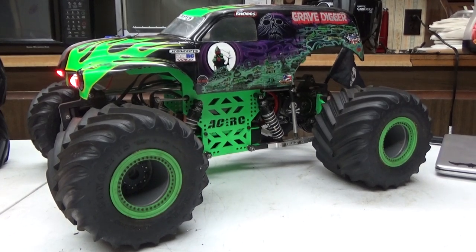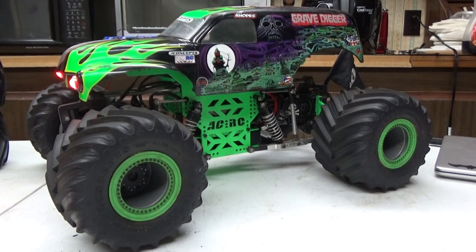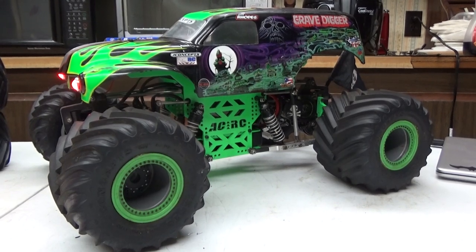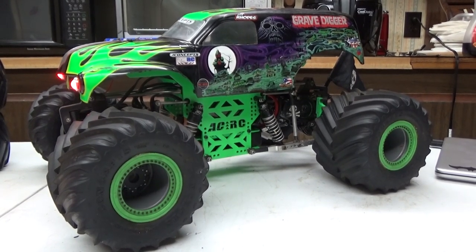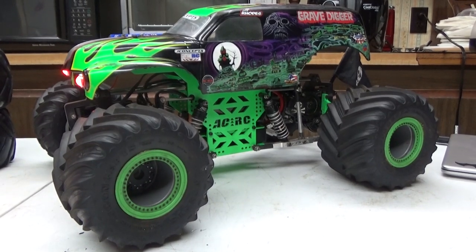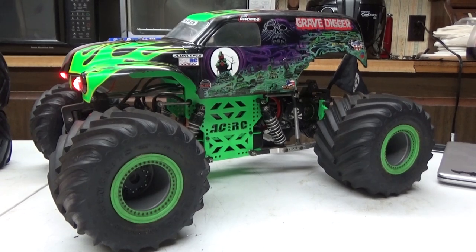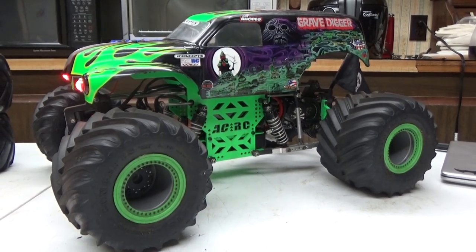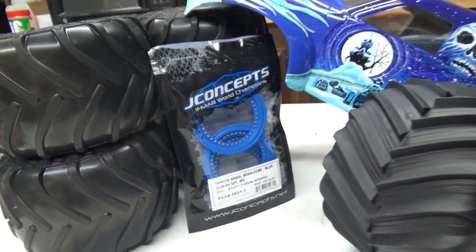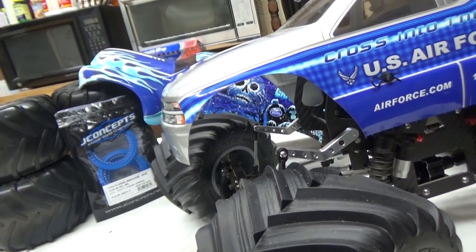And there you have it everybody — an in-depth look inside my Grave Digger pro-mod truck. I really hope you all enjoyed it. If you want to follow my RC exploits and adventures, follow me on Facebook at Josh Roads RC Racing and check me out on Instagram. I hope this took away a little bit of time so you can focus on some normalcy out there. Keep checking back because you just never know what might be coming next from me here on Trigger King Tech.